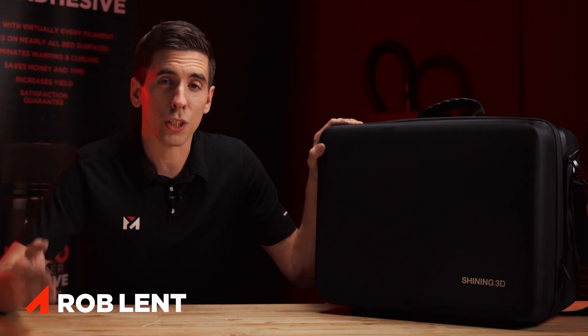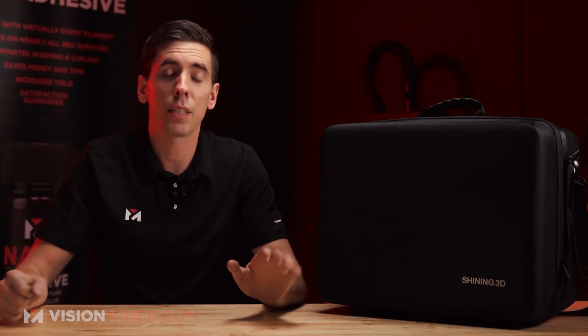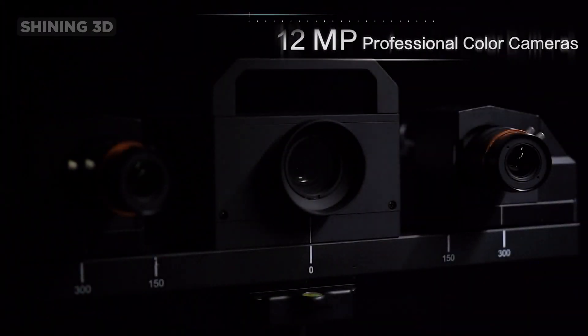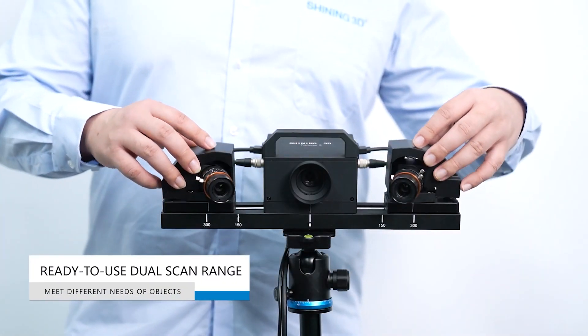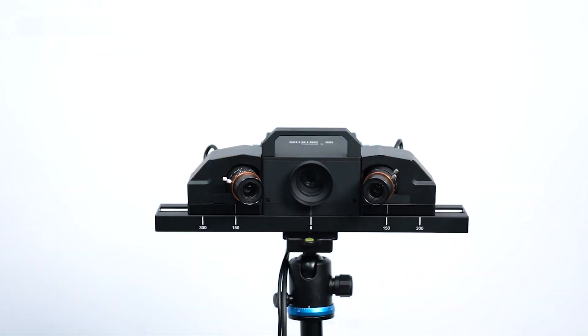We're here today doing an unboxing of the Transcan C from Shining 3D. This is a special scanner — it's a fixed scanner, so it's a little bit cheaper than most of the handheld ones out there, but it does come with a turntable. Some of you may know about the 1.3 megapixel color resolution on the other handheld scanners — this baby right here has 12 megapixels.